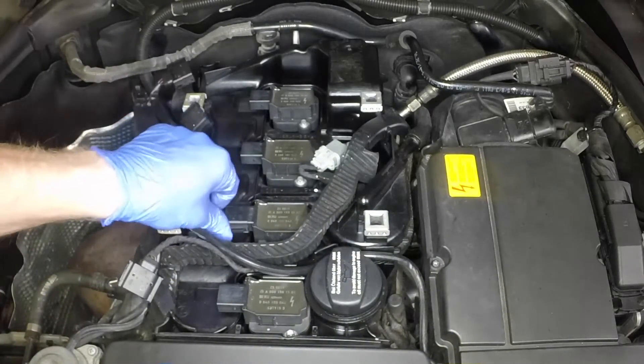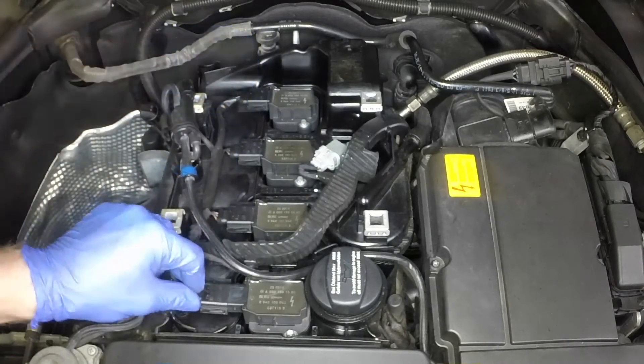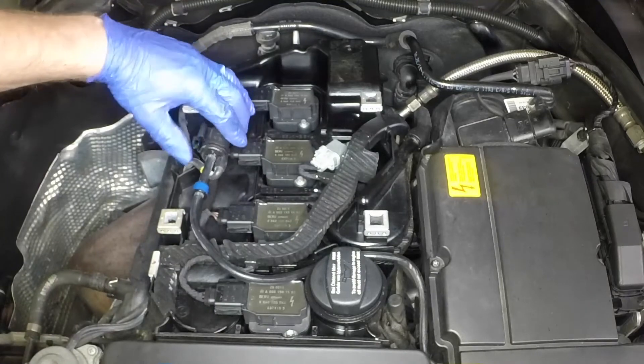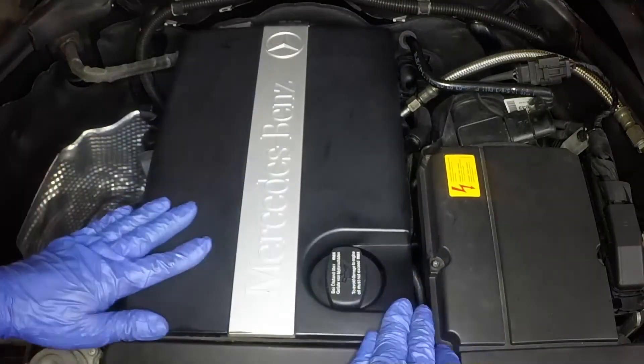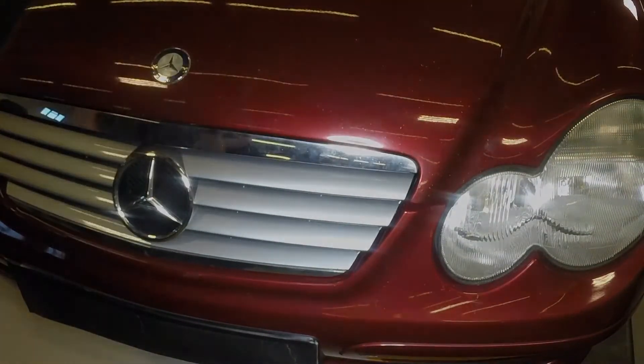Press each of the wiring plugs firmly onto the ignition coils, ensuring the clips engage. Clip the vacuum pipe back into place. Refit the plastic cover to the engine. Firmly close the bonnet and check it's secure.